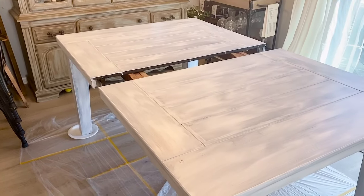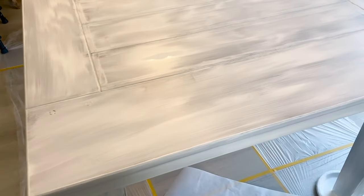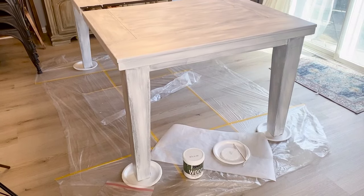Here is how the table is looking with one coat. In certain areas it's a little brighter because the paint is still wet. I'm going to let the table dry for about two to three hours before jumping back into it.